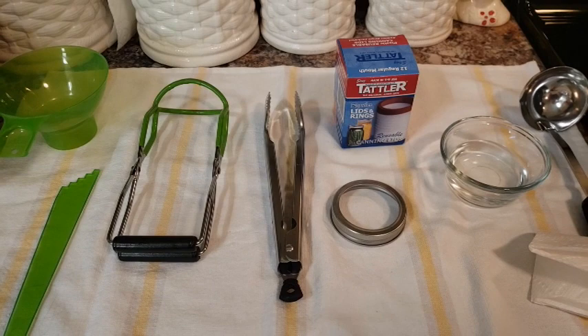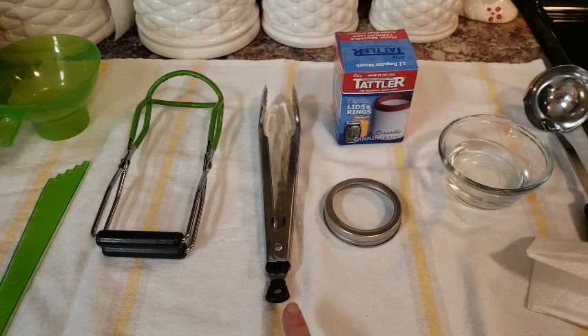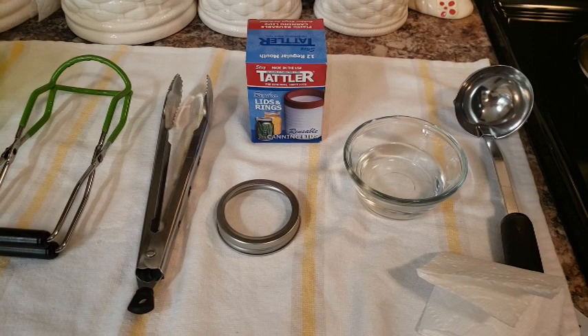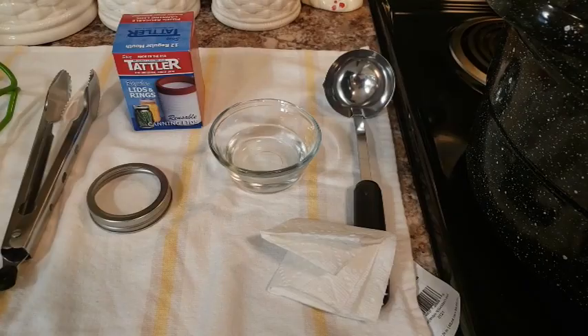My canner is over here bubbling — a little loud. This is all the stuff I'm working with, just like regular canning: my funnel, my debubbler, tongs to lift the jars. I also have a pair of regular tongs because the Tattler lids have to be put in boiling water, and you just use your regular bands — nothing special needed. I've also got vinegar and a rag to wipe the rims, and the rest of the lids are warming in the pot.